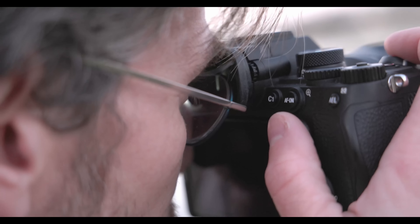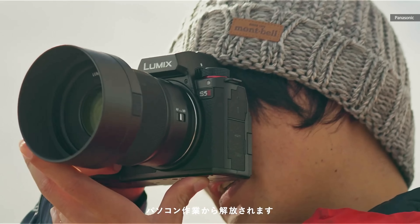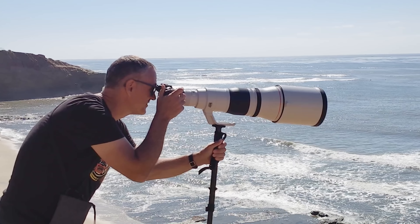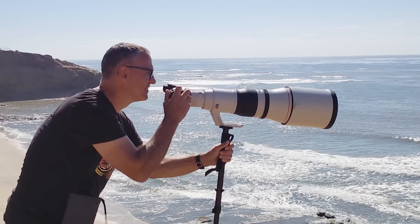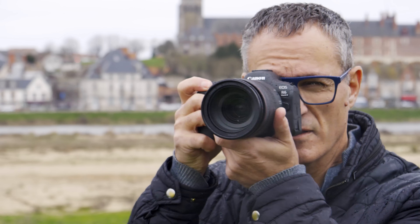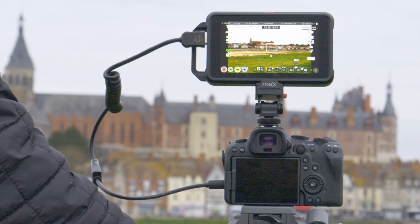The competition is getting tighter in this category though. Along with the A7IV, Panasonic just released the $2000 Lumix S5 II, its first camera with phase detect autofocus. I saw the R6 II earlier in San Diego in prototype form but have now got my hands on the final version. Can it keep up with the competition and are the heating issues sorted out? Let's dive in and find out.